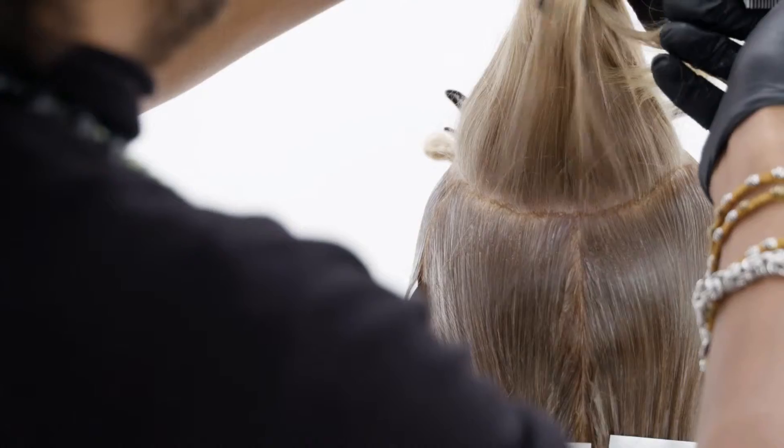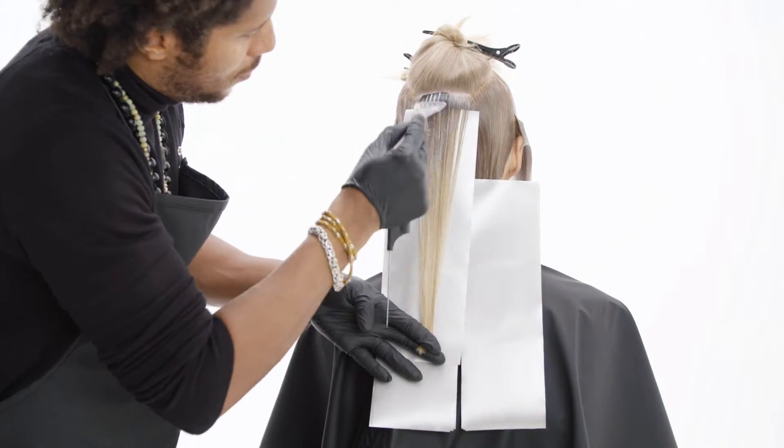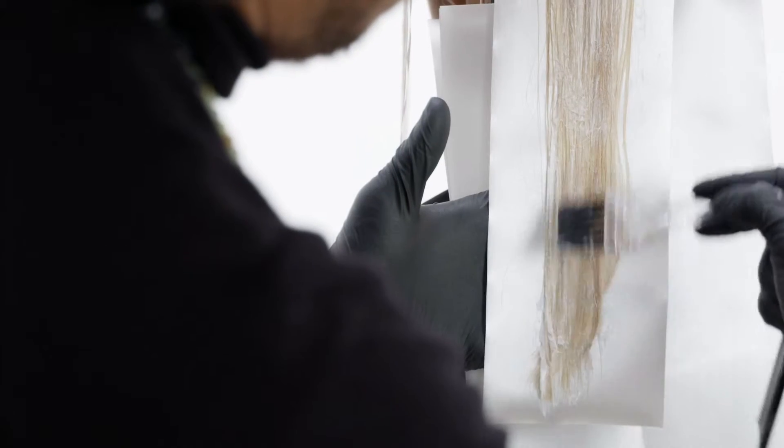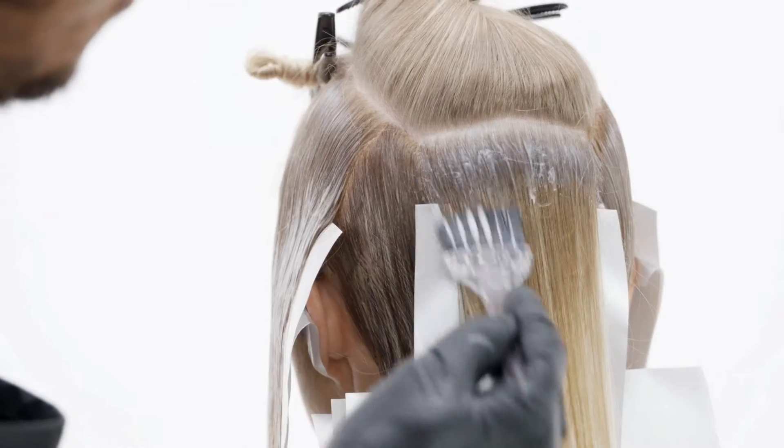Now progressing into the oval section, again start applying a slicing technique. Blend your antique wood into your linen blonde, creating a nice soft blending on the crown area. Continue the same approach all the way through your technique until the section is finished.